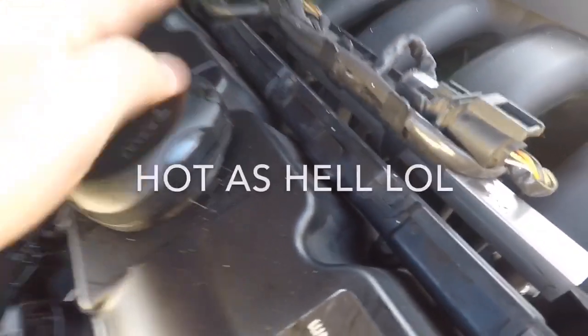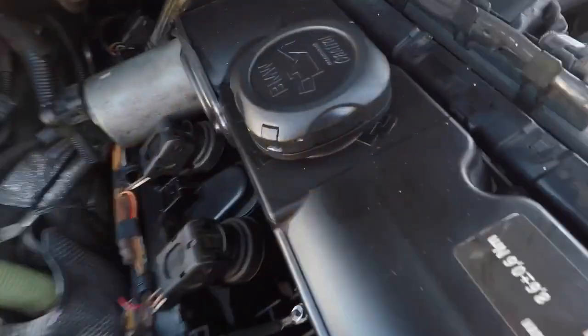Once I cleaned it and put it back on, I noticed there was no more leak. There's no more oil around here — this is a few days after. I don't see any oil; everything looks clean, everything looks spotless.